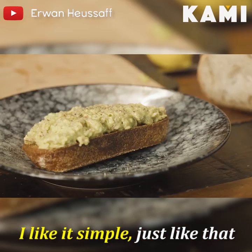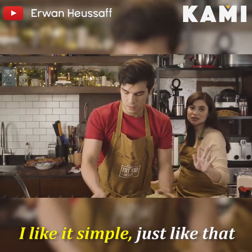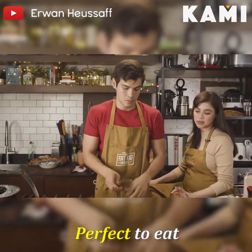That's it. Yeah, that's it. Do you want arugula on top or anything? No. Okay. I like it. Simple. Just like that. Perfect.